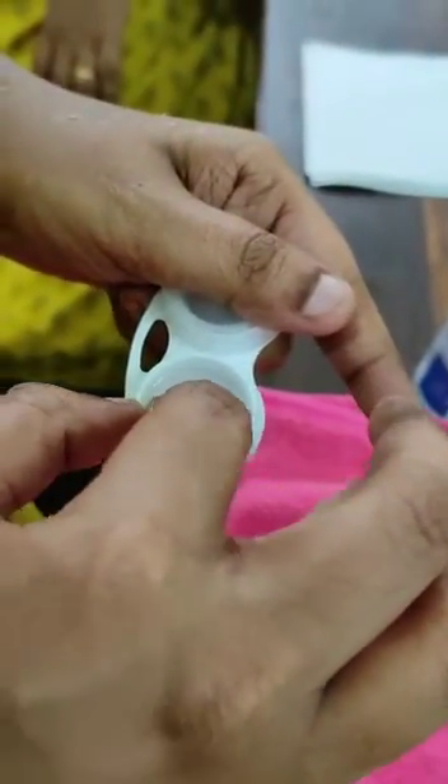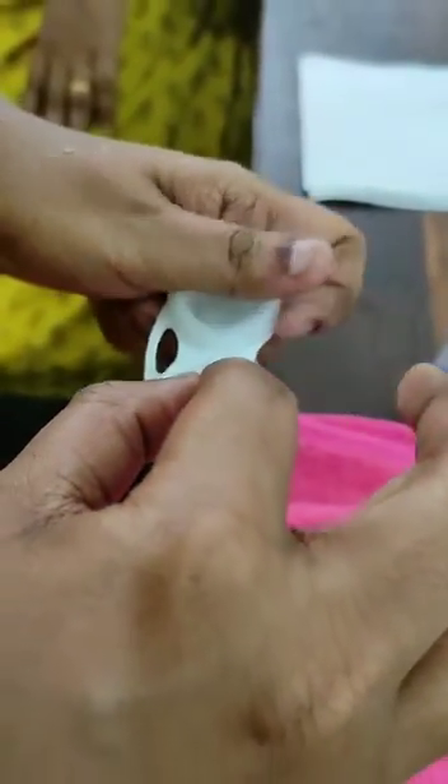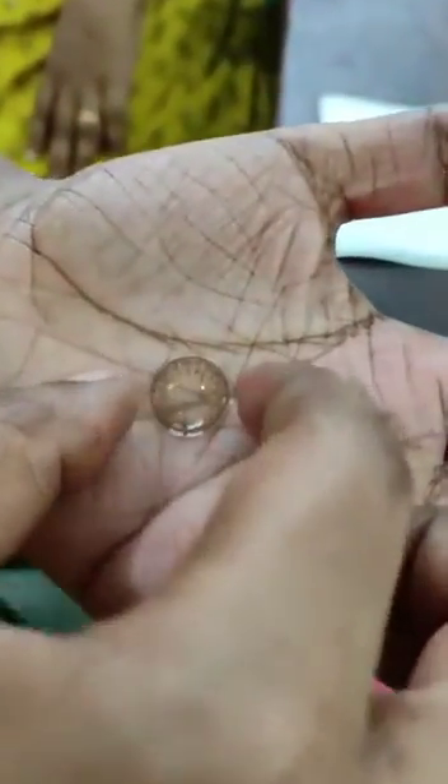Now take the lens out of the lens case. Keep the lens in the center of your palm and clean it using a saline solution for 5 to 10 seconds.